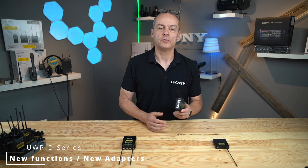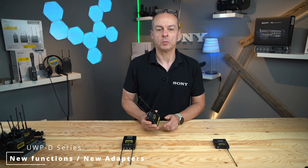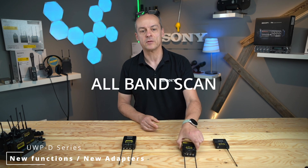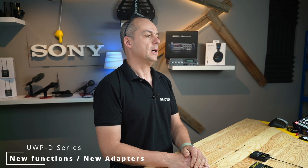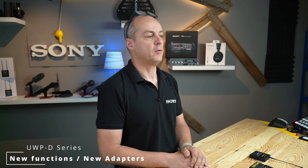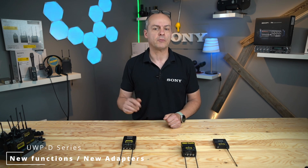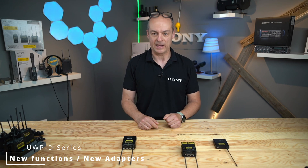Let's start with the great new feature in the UWP-D41D named All Band Scan. To explain this feature, I have to explain the standard frequency setup. Under normal circumstances, you need to find a distortion and intermodulation-free transmission frequency. The UWP-D series receivers from generation 3 and 4 can do this by starting a scan.